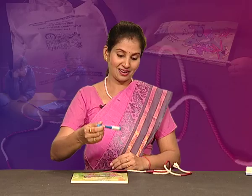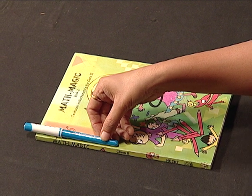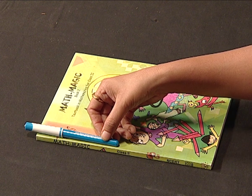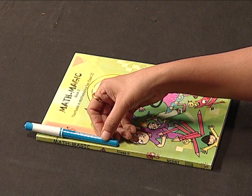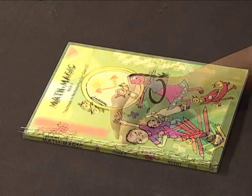Then, using a non-standard but uniform unit like a pen: one pen, two pens — approximately. The length of the side of this book is approximately 2 pens. Or they can use clips, or any uniform objects available in the surrounding. Let children explain how they are measuring. Let's go into the classroom and see how children are involved.